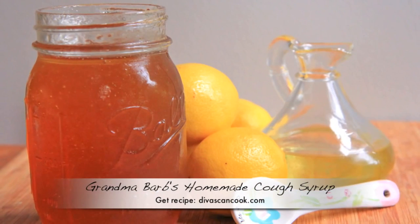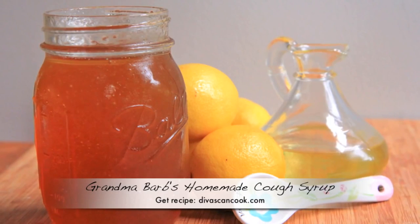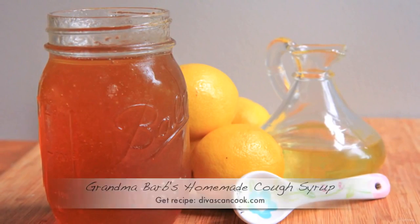Hi guys, today on D-Whiskin Cook, I'm going to show you how to make my grandma Barb's homemade cough syrup. This stuff is the bomb and it only has three ingredients, so let's get started.